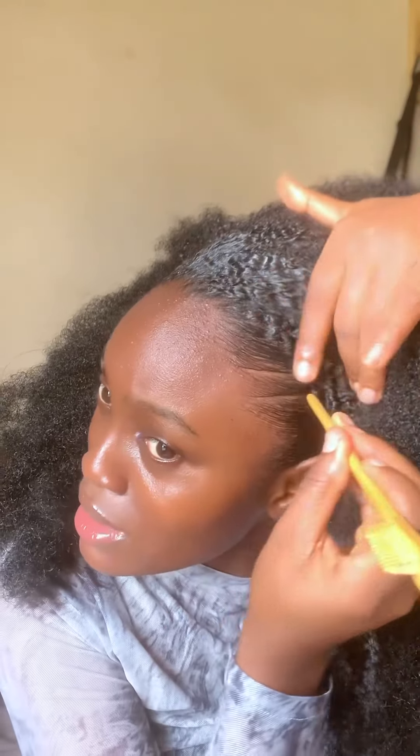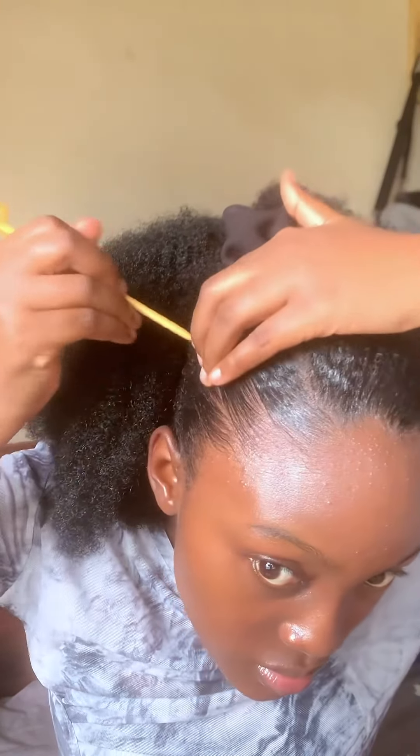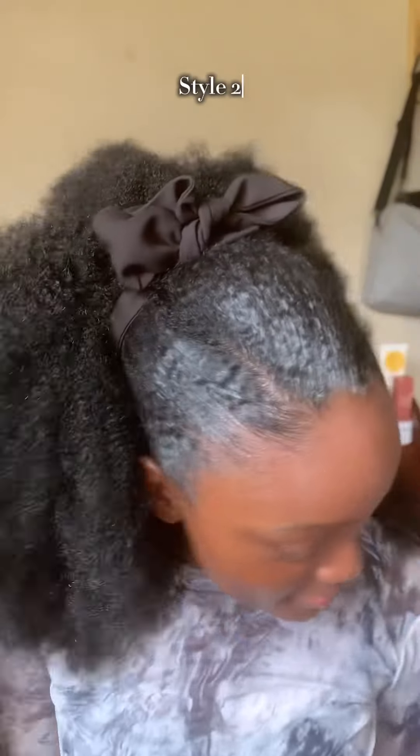Style 2 would be perfect as a wedding guest, perfect for work, perfect for everyday, perfect for the owambe, perfect for any party — there's literally no place you cannot wear this hairstyle. My favorite thing about these clip-ons is how easily you can install them; in literally five minutes you're good to go. And let's not talk about how versatile they are.